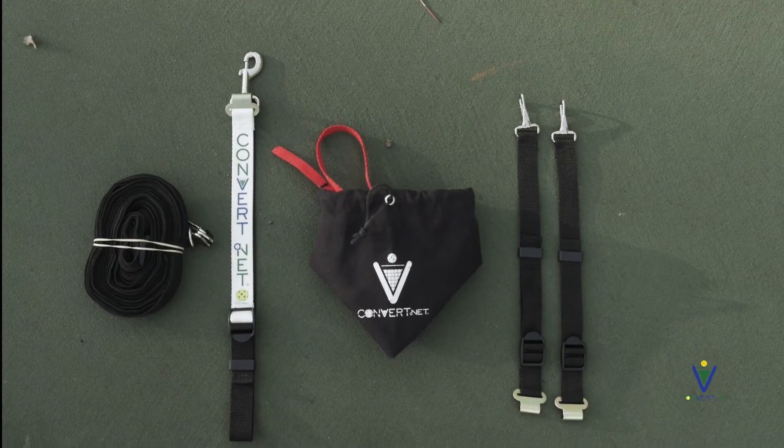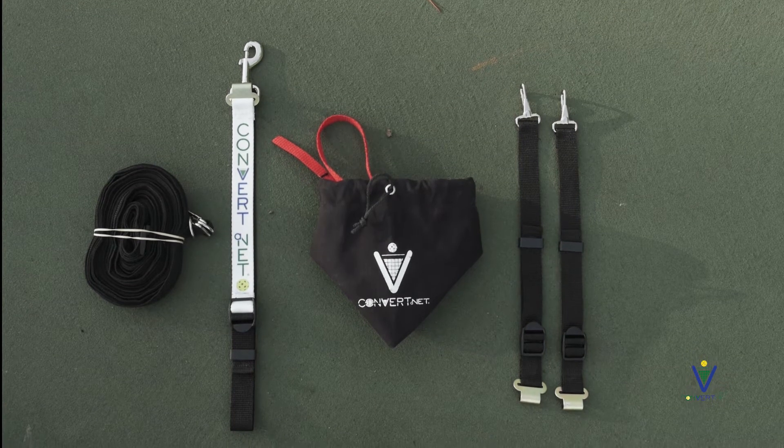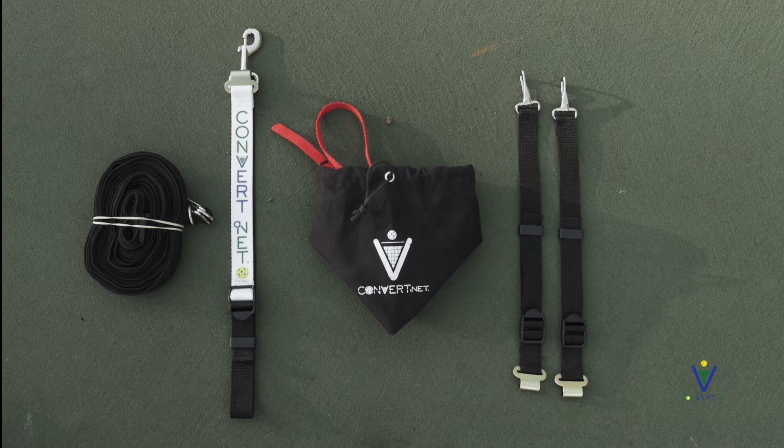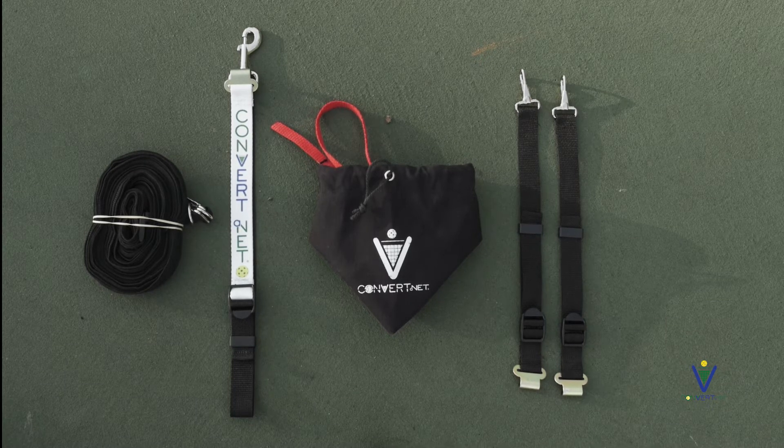Your ConverterNet kit consists of three vertical straps, a horizontal strap, a bag, and a measuring tape marking 34 and 36 inches.